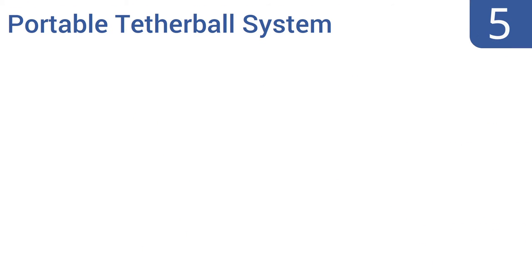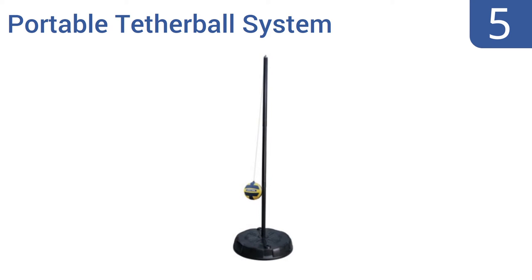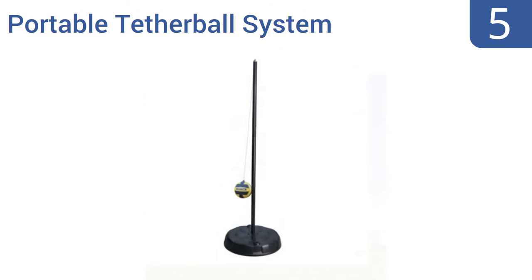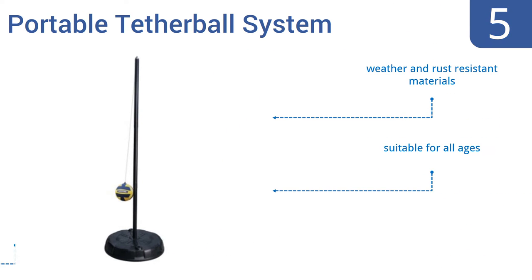Coming in at number 5 on our list. The Lifetime Portable Tetherball System comes with an extra soft tetherball that won't leave your hands feeling bruised and sore even after extended play. This is one of the pricier options out there, but it's designed to last for years and is backed by a five-year warranty. It's made of weather and rust-resistant materials and is suitable for all ages. The ball is soft, but it's also prone to air leaks.